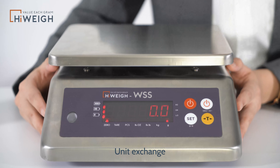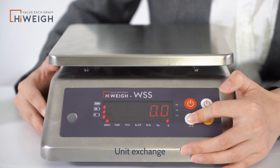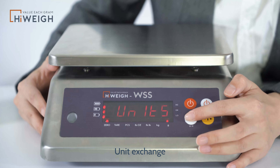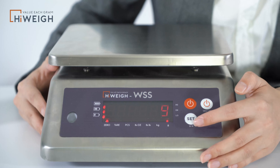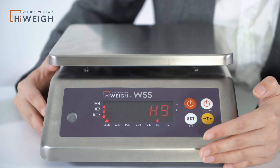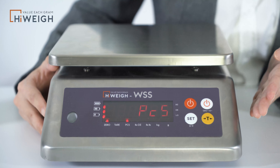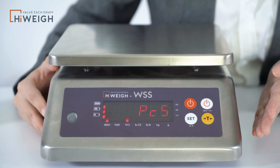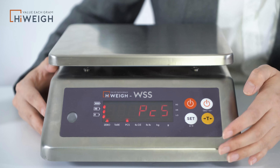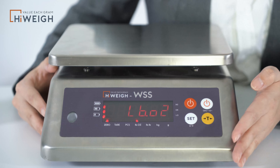Another point is that it has many units to switch. Long press Set, and when it displays units, press Tare to enter and press Set to choose. We can choose gram, kilogram, or PCS — this is for the counting function. When we confirm PCS is selected and exit after the setting is complete, we will enter the counting mode. Next is pound and pound-ounces — that's all.